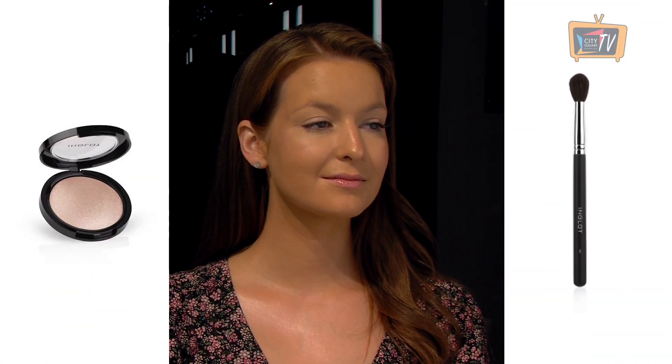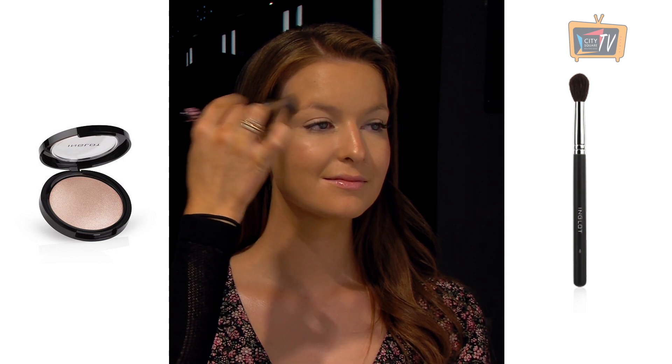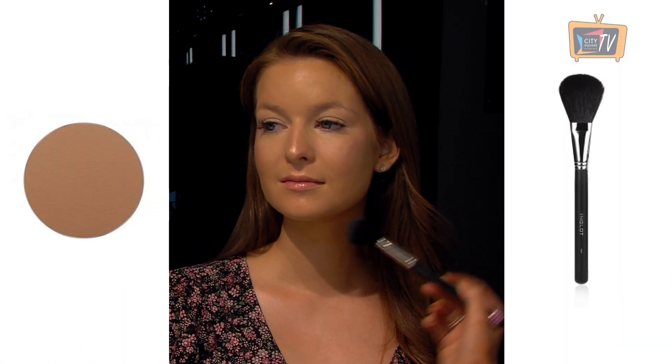Highlight your skin for a soft glow with the 52 Soft Sparkler on the tops of cheekbones, down your nose and above your eyebrows. Apply this with a 4S brush. Contour and sculpt the face with a 21 pressed powder. Apply this on the jawline, below the cheekbones and on the forehead with the 15 BJF brush.